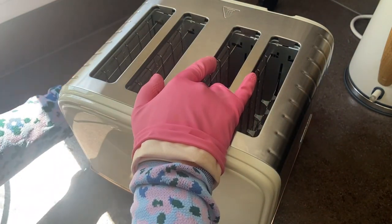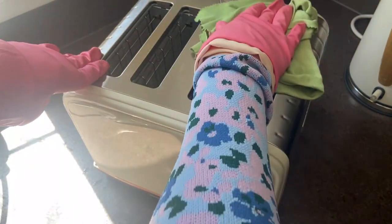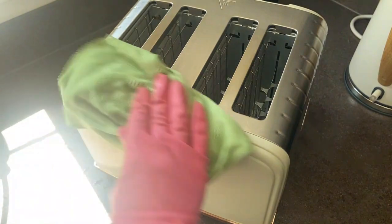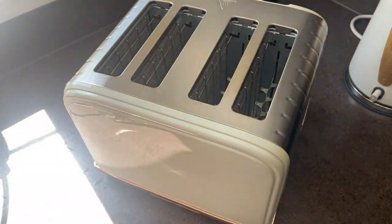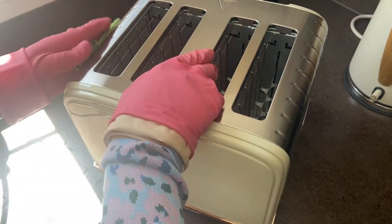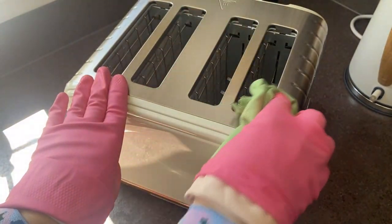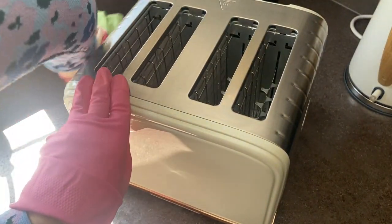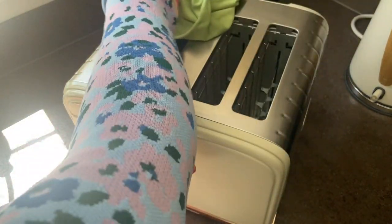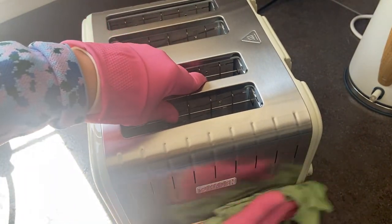Once you've done this, particularly if you've got stainless steel on your toaster, it is going to get a lovely shine. You can, once you've cleaned it, get a tiny pea-size amount of hair conditioner and buff that into the metal parts if you so choose — it's the people's choice over here. If you want to do it you can; if you don't, then don't.